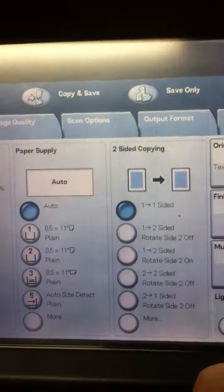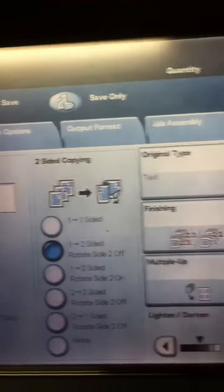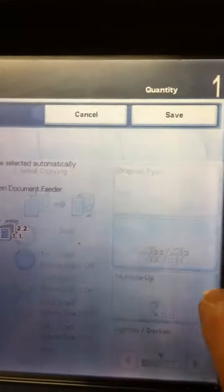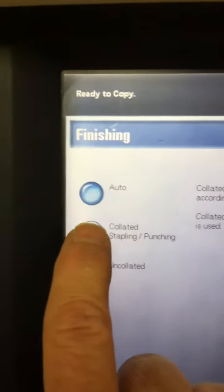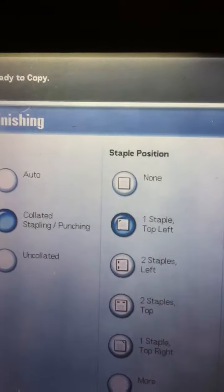Then I tell the machine I want one to two sides, and then under finishing, this little button right here will take me to a finishing window. I want to go to collated, staple, and punching — and this is where I tell it the staple position: one staple in the top left.